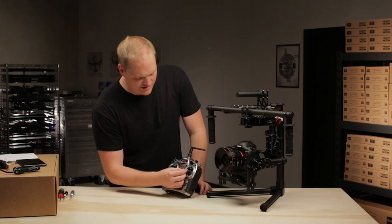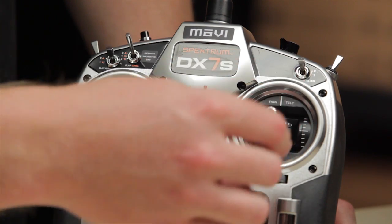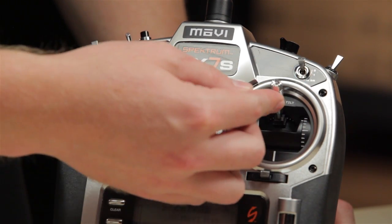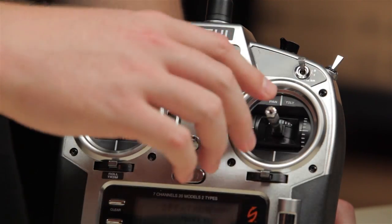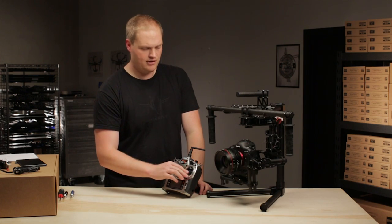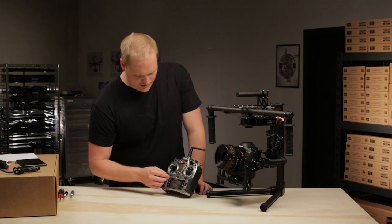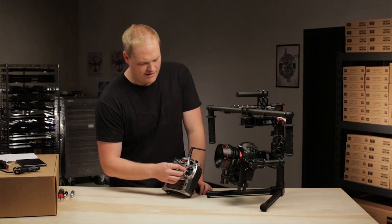Next we have the pan and tilt joystick right over here. This controls pan and tilt. It can be configured such that pushing up gives a tilt down, or the reverse where pushing up makes it tilt up and down makes it tilt down. Either way, that's reversible. And then we have pan on this stick left and right.